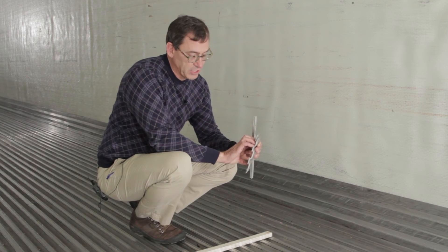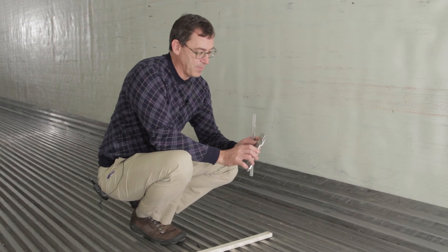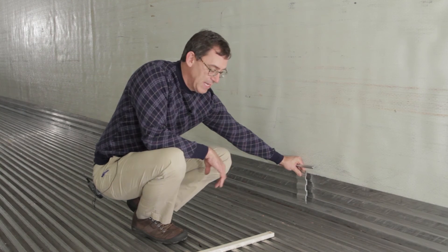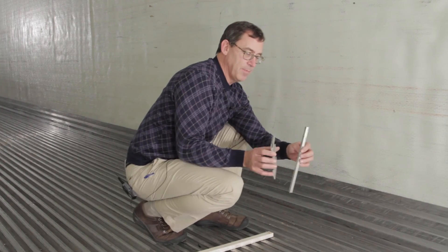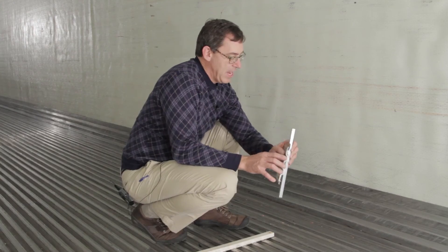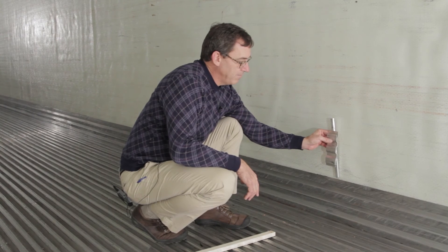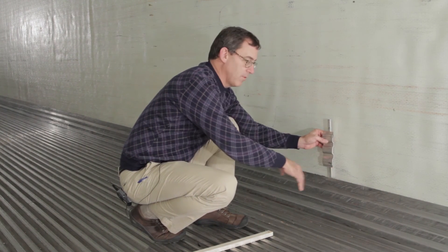the foam comes in and it grabs the back of the wear band, and it holds it to the foam instead of a mechanical connection. So we've got a stub post that gets welded to the back of the wear band, and then that stub post is buried in the foam behind the wear band.